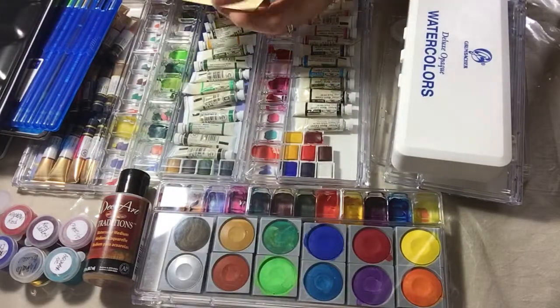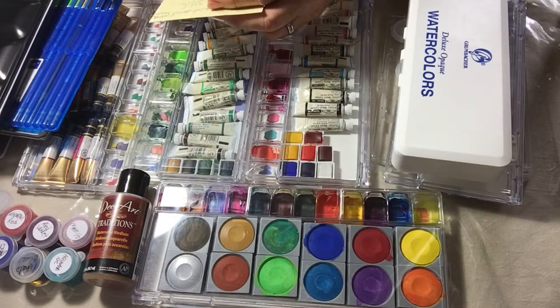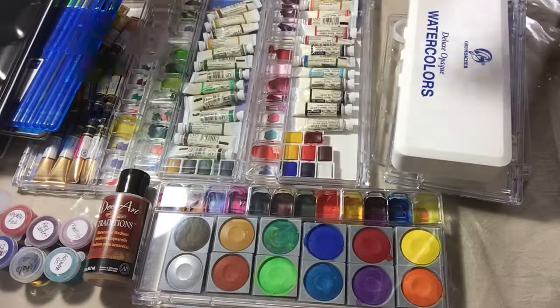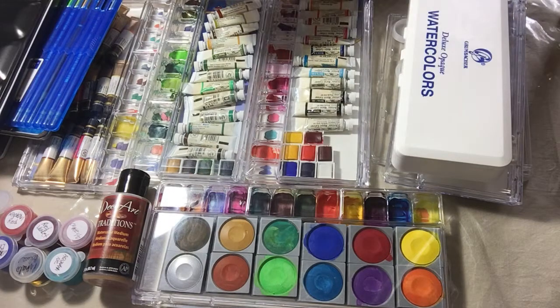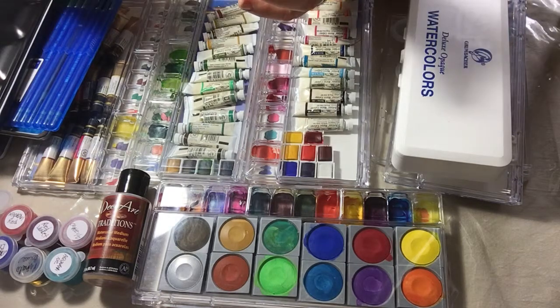Hi guys, Ruben here. Today we're going to talk about watercolors and how to keep records. Talking about watercolor history and all that would take too long, so I'm going to cut it into pieces. Today we're going to concentrate on how to keep records and how to store them.